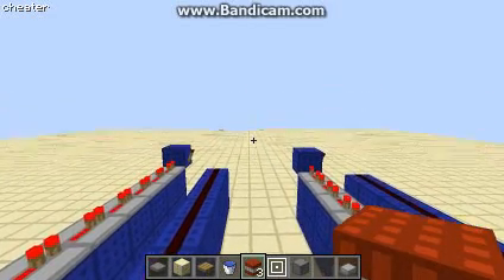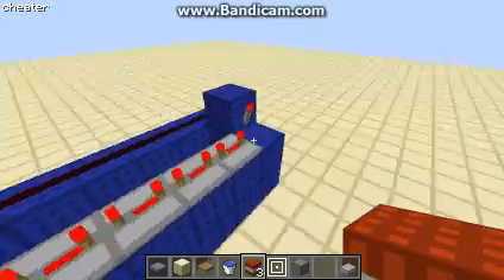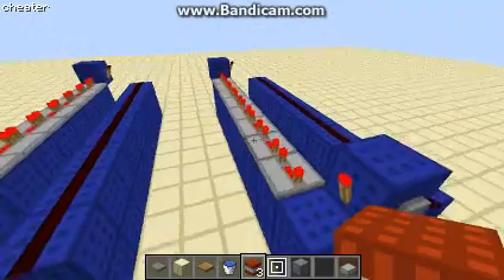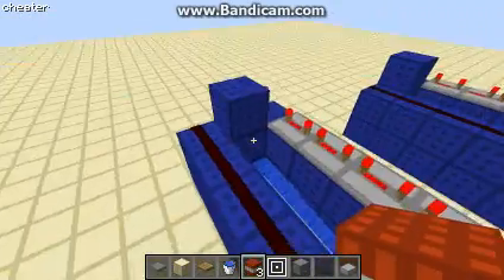What's up YouTube, Reflex here coming to you with another video. This time it's just some logic over the TNT cannons, and I know in my last video I didn't really go through how it worked, so I thought I'd do it in this video.